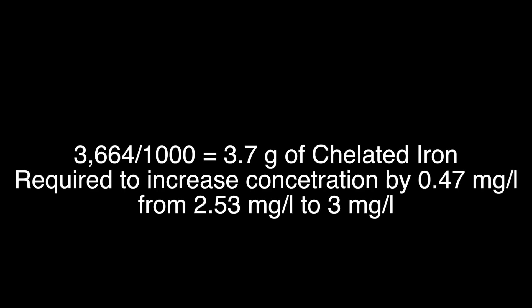We can simplify by converting milligrams to grams, since you should be using a scale to measure your nutrients. 3,664 milligrams divided by 1,000 gives us 3.7 grams — rounded — that needed to be added to this 852-liter system. I'm going to call it the high class grower formula. That's for all the people out there, the high class growers.